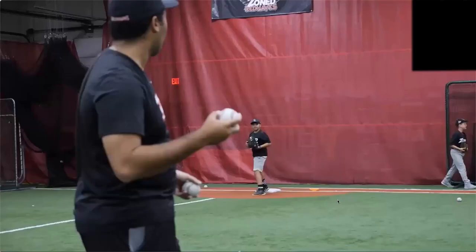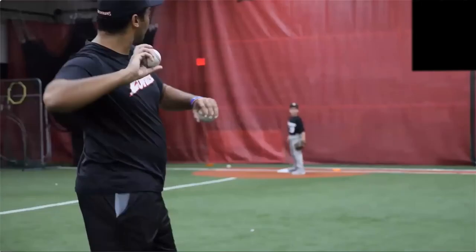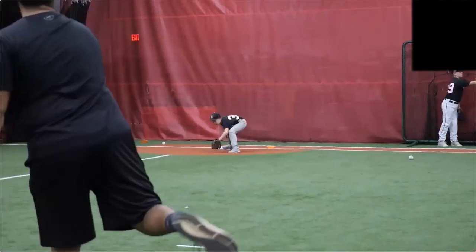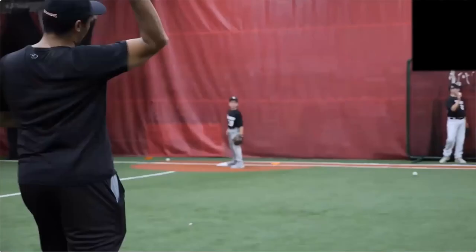Then we go to first base. We put our first basemen at first, hit ground balls to them, and work on picks — looking at footwork around the bag, scoops, picks, and how they move around. We stand at shortstop with a bucket of balls and pepper some throws: some right at them, some to their sides, and some into the ground. Here you can see him scoop one and take a good step.